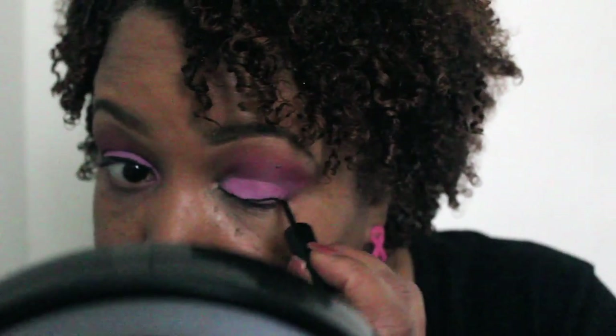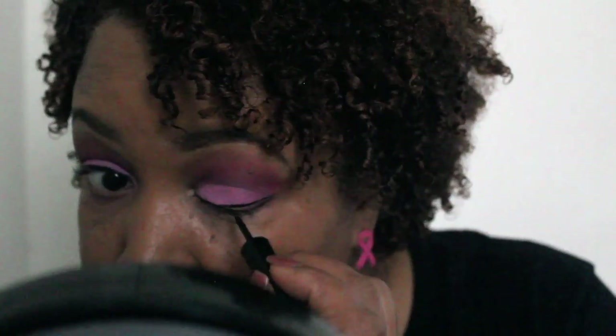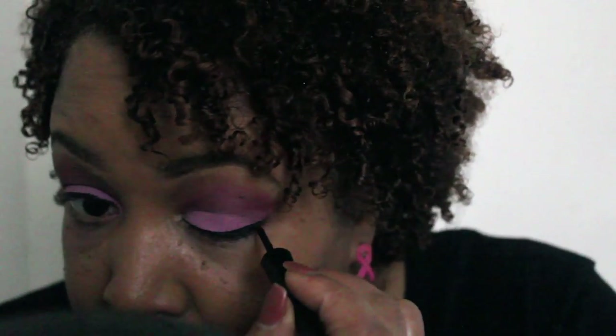Now I'm going in with some elf liquid liner. I want a soft line — not a really deep wing — because I really want this eyeshadow to be the center of attention. And I'm going to apply my mascara.